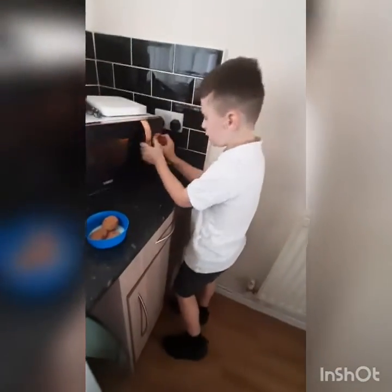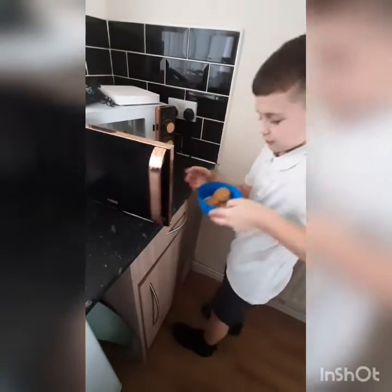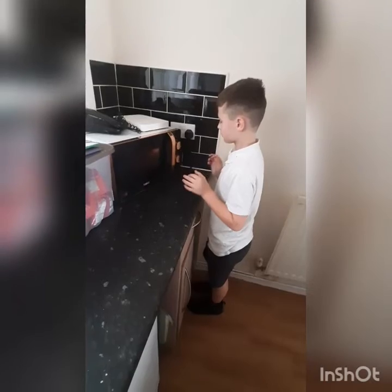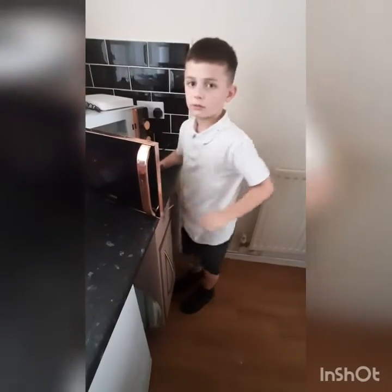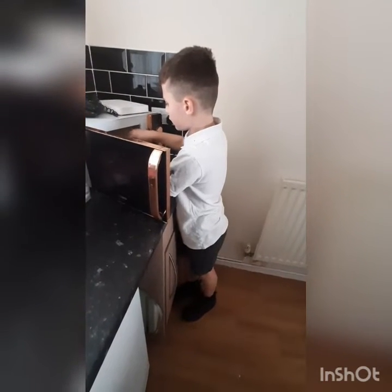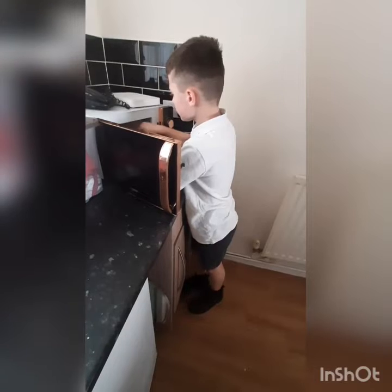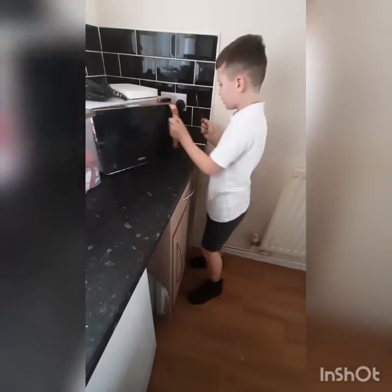Put it on two minutes. Halfway through you need to mix it up. Don't burn your hand off, because it makes it more gooey — then you go again for the other minute.